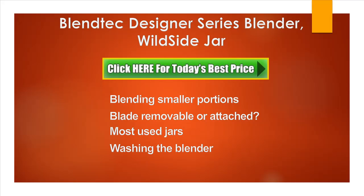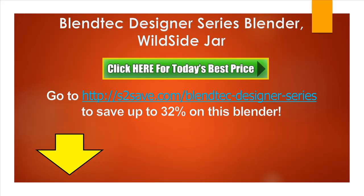Is this dishwasher safe? Yes, it is, but only if placed on the top rack in the dishwasher. There's a link below this video that will take you to a website for saving up to 32% on the Blendtec Designer Series Blender Wildside Jar. If you like this video and find it useful, please share it with your friends and subscribe to the channel for more great updates. Thanks for watching.